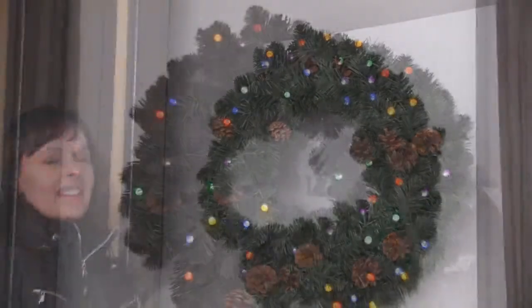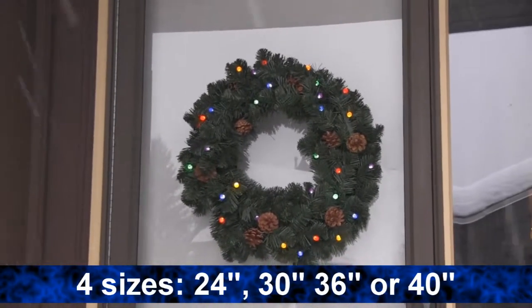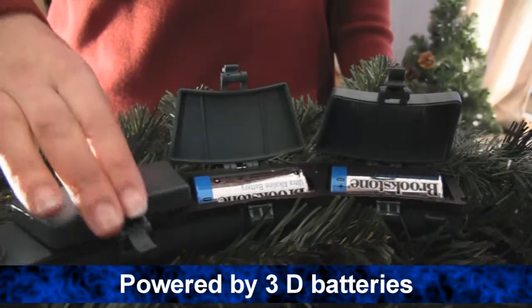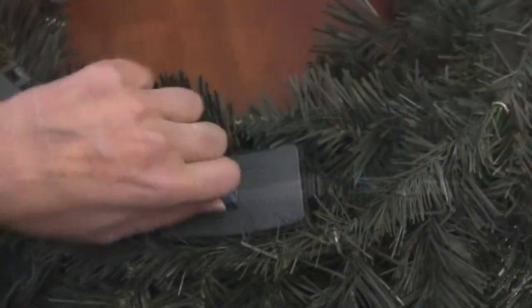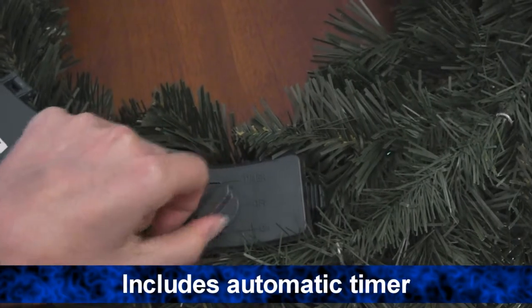You can choose from four sizes: 24, 30, 36, or 40 inches in diameter. Powered by 3D batteries, you can turn the wreath on or off, or use the timer feature which will turn it on for 6 hours then off for 18, and repeats.